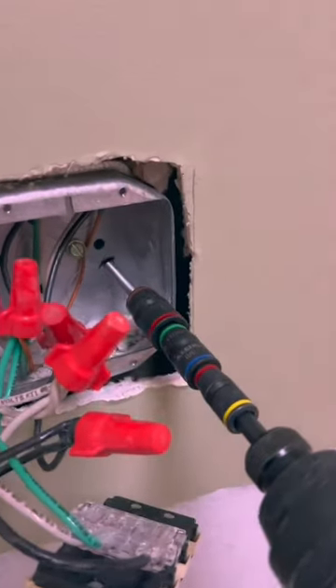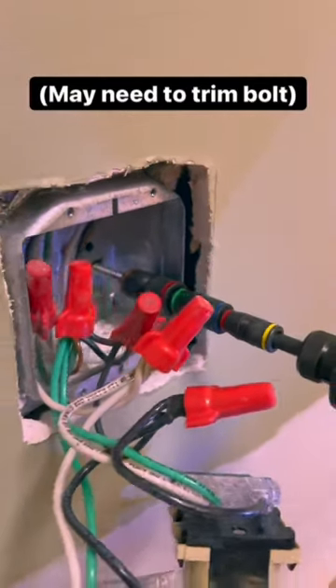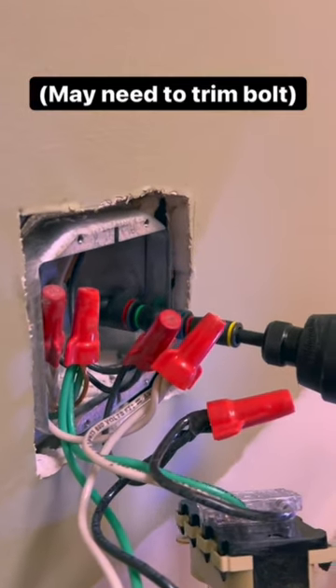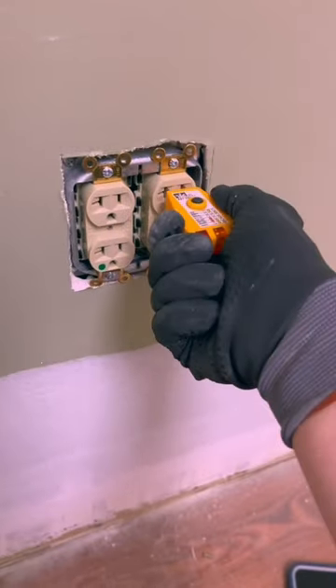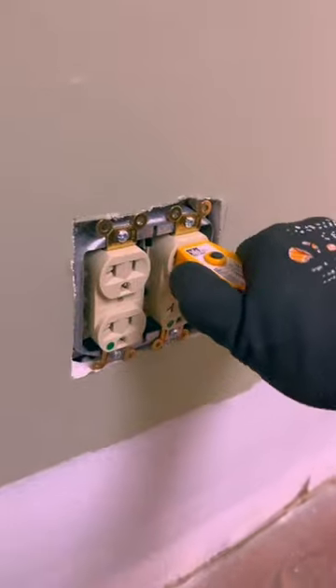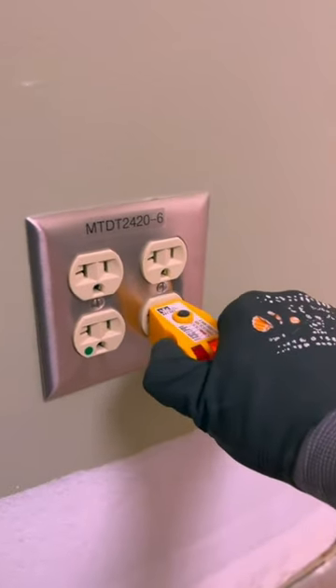Next, take a 1/4-20 bolt and screw it through the hole that you threaded. This is going to act almost like a kickstand by pushing up against the back of the wall and making your mudring flush with the front of the wall. Now, when you go to plug something in, your box is going to be rock solid and have no play in it.